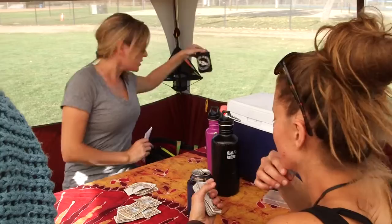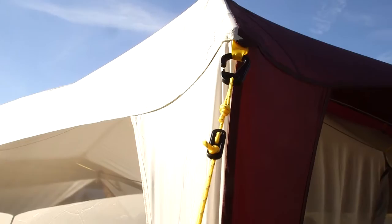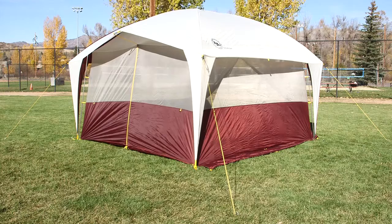Storm flaps at the bottom offer protection from the ground up, and we recommend always using the reflective guy lines with this high-profile shelter to keep it stable. The fly is polyester with a waterproof polyurethane coating, so you not only get sun and bug protection, but you can sit out a rainstorm in here too.